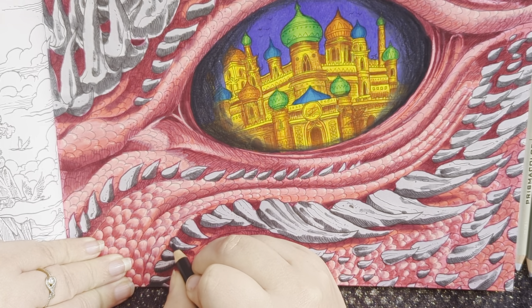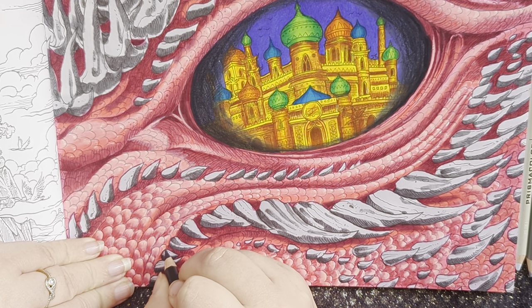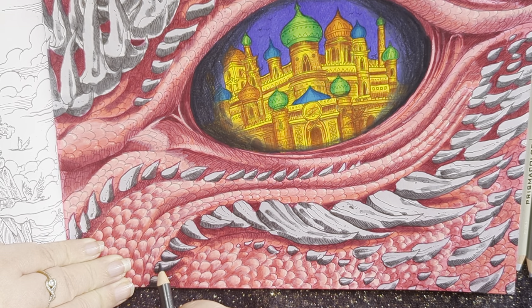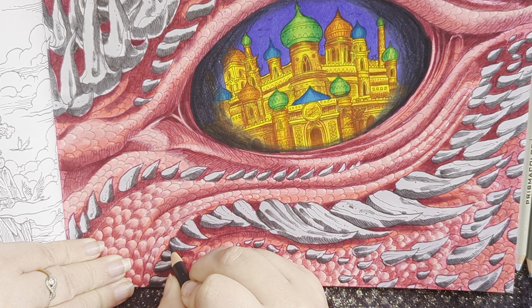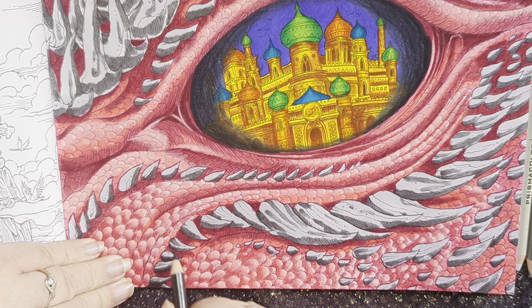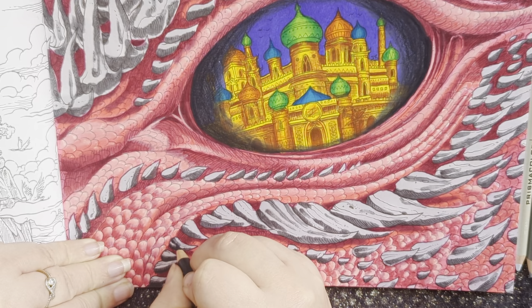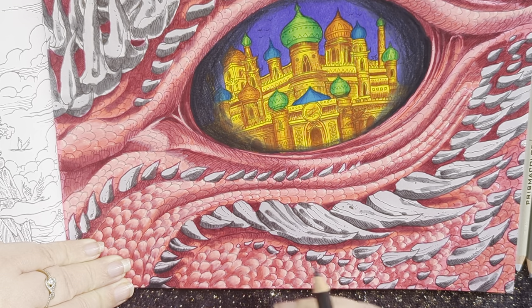For these parts where there's a second shadow area, I might also lightly shade some of this — going in and doing about half of that.